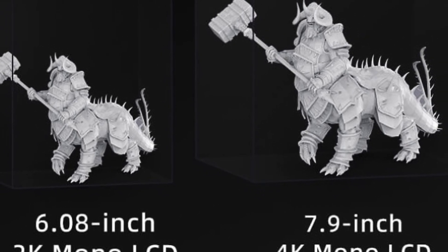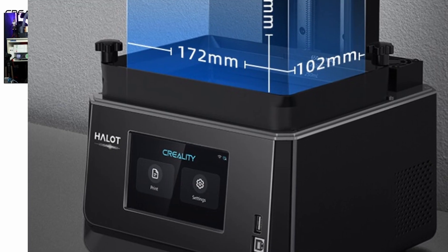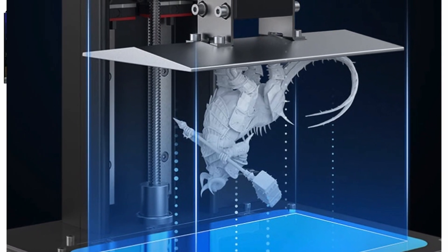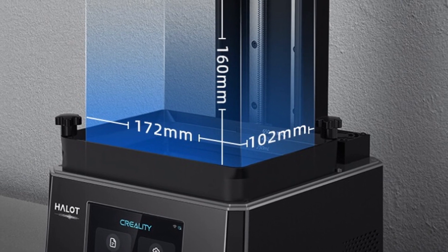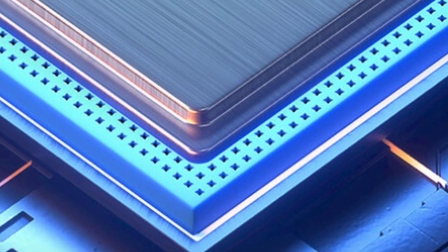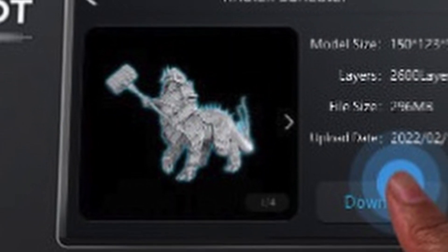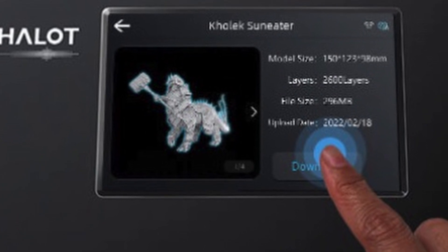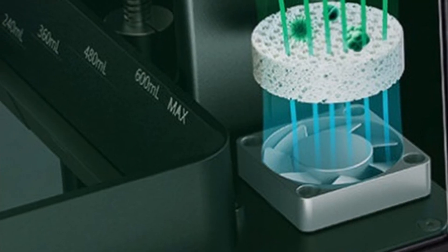Key features of the Halot 1 Plus include a 4K 7.9-inch mono LCD screen, a self-developed integral light source, high-performance mainboard, and Z-axis with dual linear rails. The screen resolution is 4320x2560. The printing volume is 172x102x160 mm, with 90% and above light uniformity. It also uses the ARM Cortex M4 processor with a 64-bit quad-core CPU and GPU. Compatible slicing software includes Halot Box and Lychee.